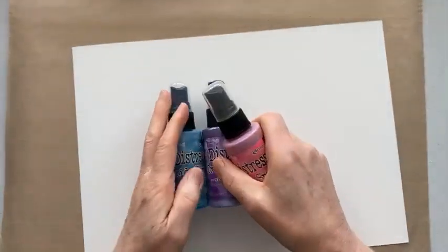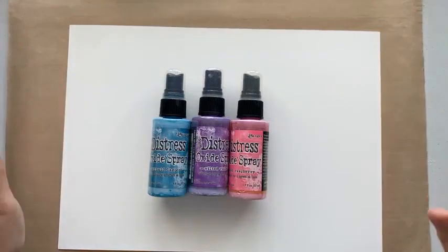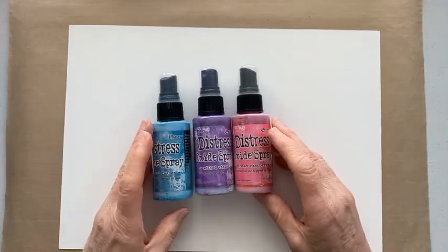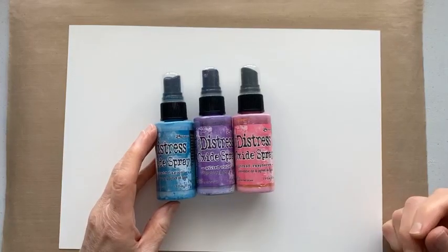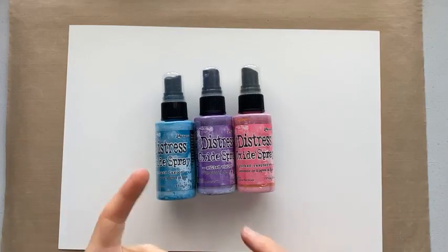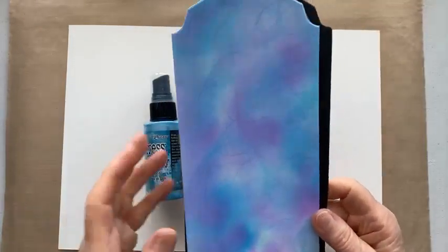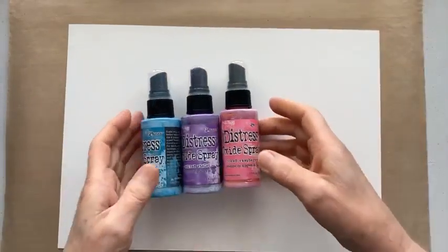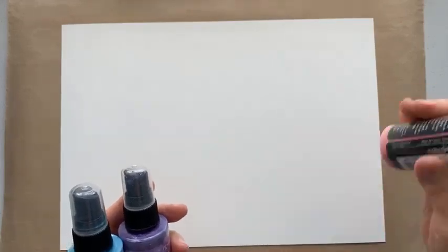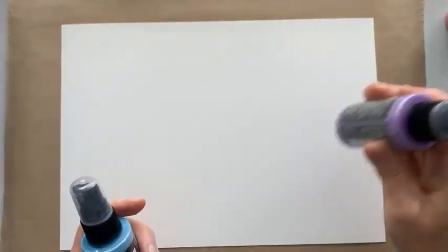So this is a Distress Oxide background, but it's not spraying, so it's not messy. You've not got to cover up all your surrounding area of your desk, which is really nice, because we're just going to use the tubes. It really doesn't matter what colours you choose because most of them work together. You do have to bear in mind that if you mixed a yellow and a purple, you might get brown - you might get mud. But these all work. So we've got Mermaid Lagoon, Wilted Violet, and Pick Raspberry. What you want to do first is agitate your oxide, just to get that ball bearing going - I'm just rocking it side to side.